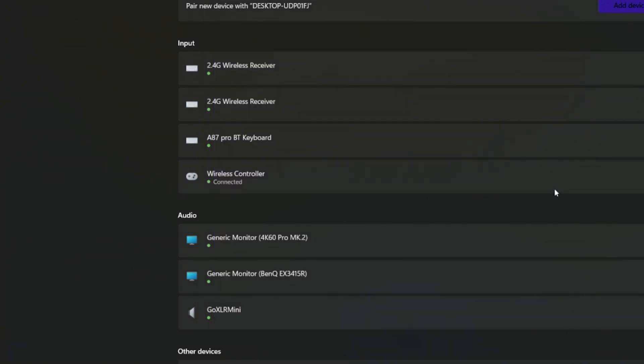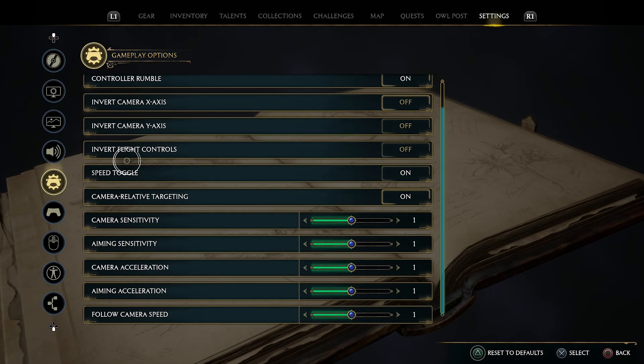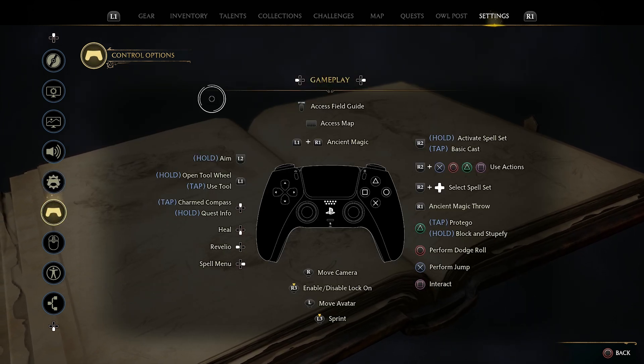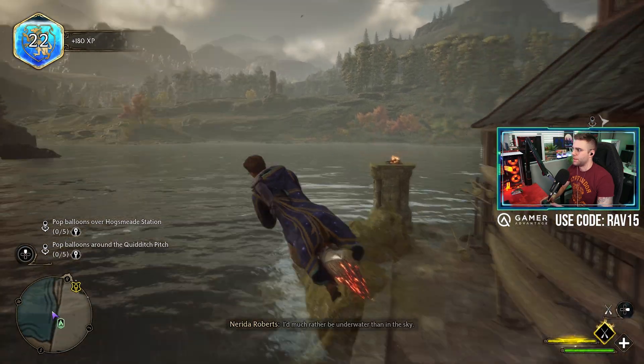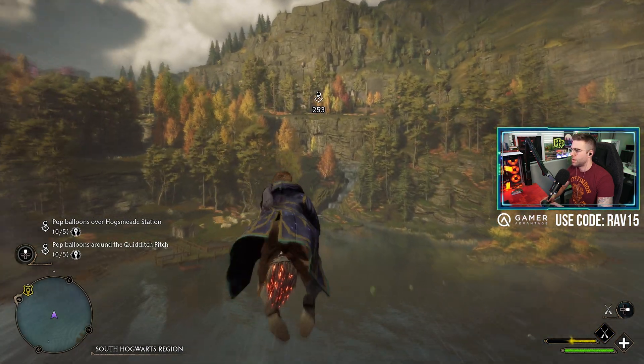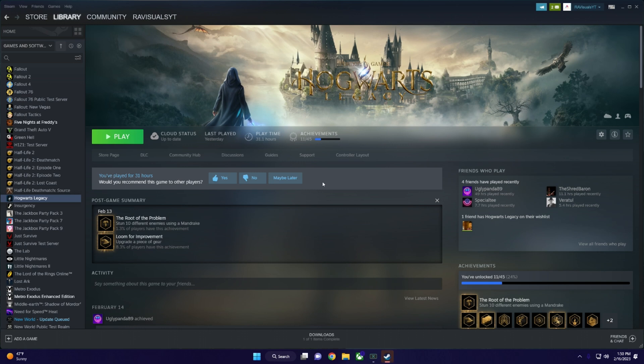Now that your controller is connected, wired or wirelessly, it should just work with any game you want, right? Unfortunately that is not the case with every game. I personally picked up my PS5 controller to play the newly released Hogwarts Legacy, which fully supports the DualSense controller right out of the box. The most popular and easiest way to customize and tweak your PS5 controller settings is by using it through Steam.